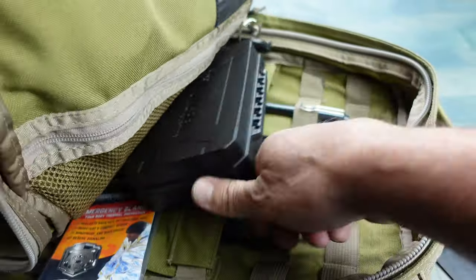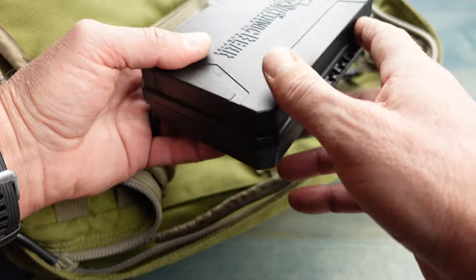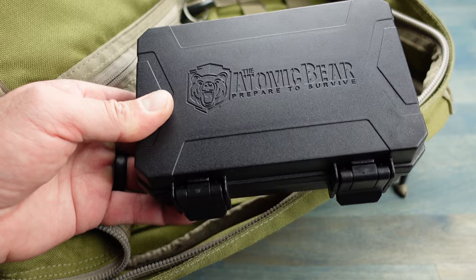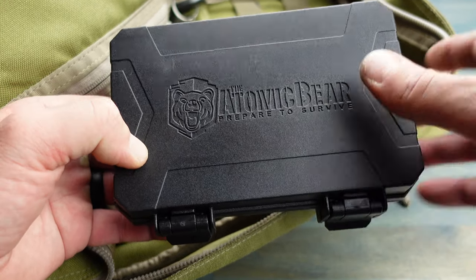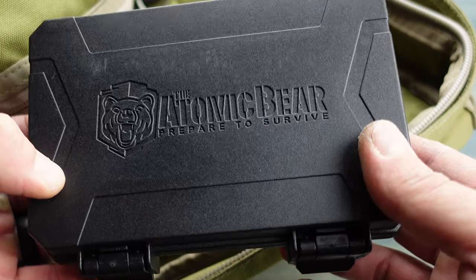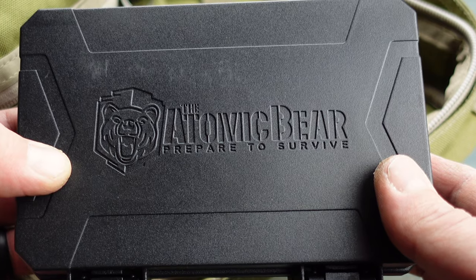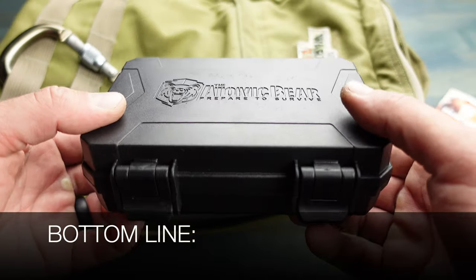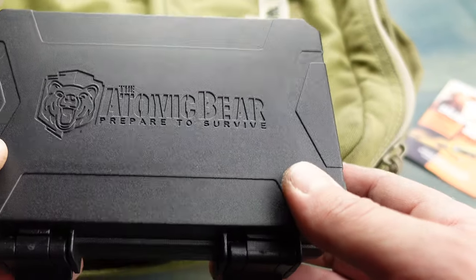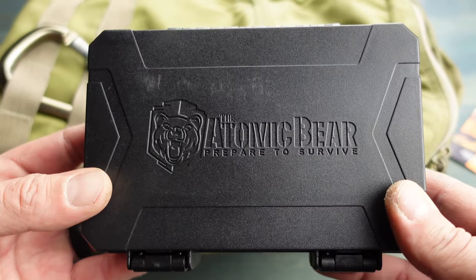As I mentioned earlier, I reviewed many of the items you're going to find in this SWAT survival kit, so be sure to take a look at my blog post for additional details and links, as well as much more detailed information on this kit. I'll place that link in the comments below. Bottom line: if you're in the market for a survival kit — whether you're a beginner or someone looking for redundancy — definitely take a look at this SWAT survival kit by the Atomic Bear.